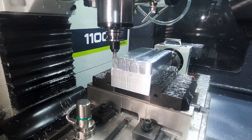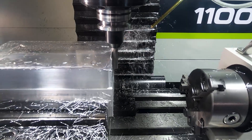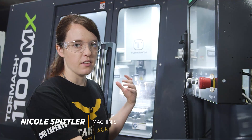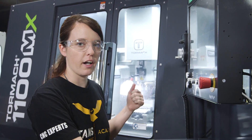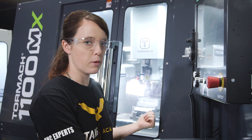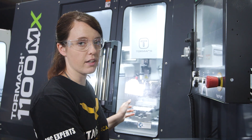Today I'm here at the 1100 MX. I chose the 3/8 Core 5 from Kennametal. The reason for this is that in these lower horsepower machines, the smaller tools like the 3/8 tend to do a lot better and they can hog out more material. Right now I'm running this at 90 inches per minute and as you can see it sounds great — it's not bogging the spindle down.